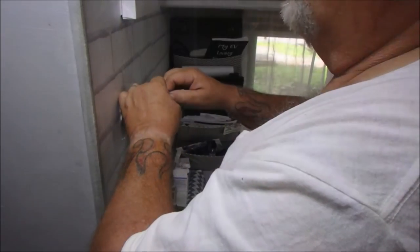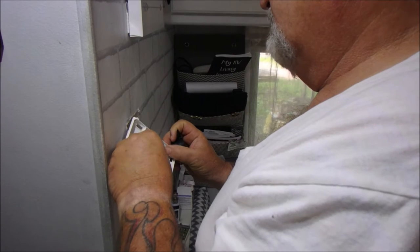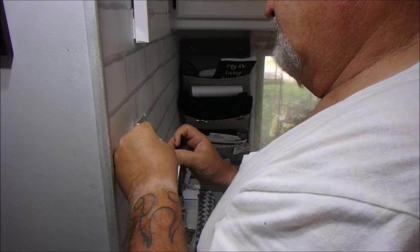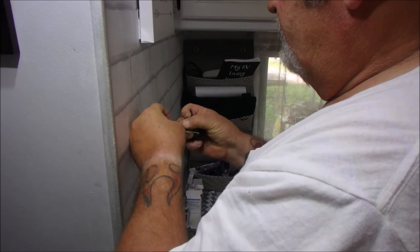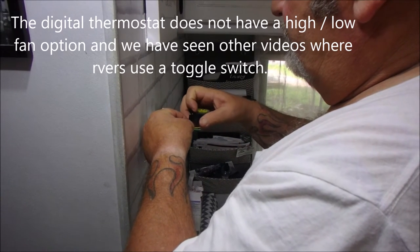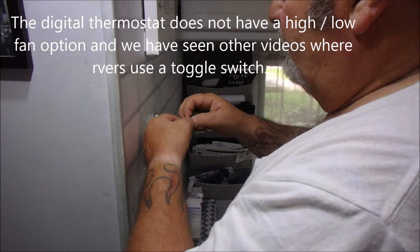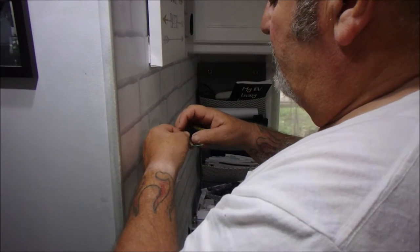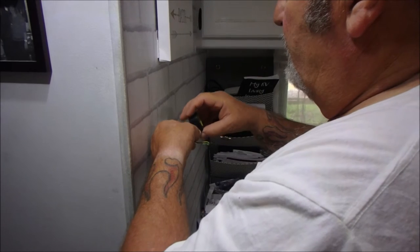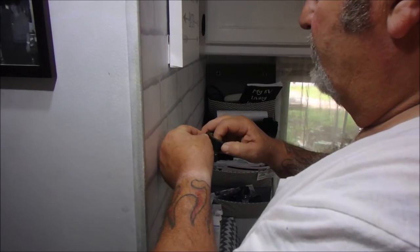Big Daddy is taping off the red wire because apparently that is not used in the digital thermostat. We're also going to tape off the blue at this time because we're a little unsure of the toggle — the blue is the high fan. So we're just going to have low fan right now, which is all we really use. We very seldom turn it on high fan, but we do have the toggle switch after we talk to our electrician.